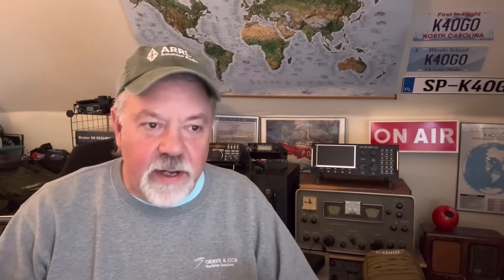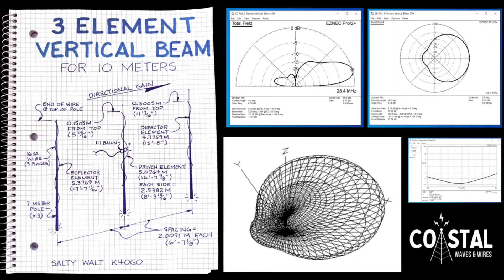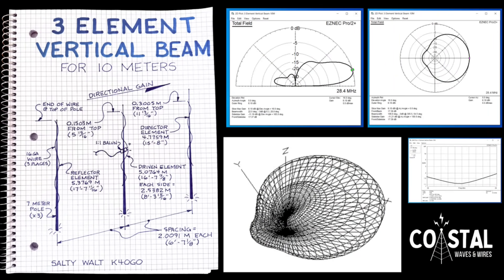Now it's going to be weekends and maybe one or two evening gray line sessions a week to play with some of the stuff I have. If you've been watching the channel, you've noticed I've really had this moniker 'leave no antenna behind' — really trying to expand my knowledge of antennas from a hands-on perspective. I've done co-phased antennas, co-phased verticals, vertical type beams, and a three-element vertical antenna.